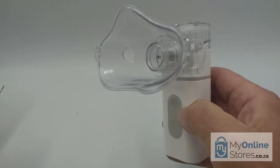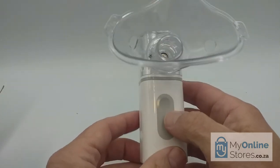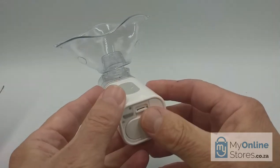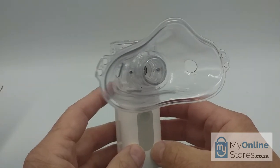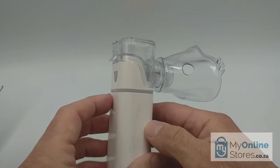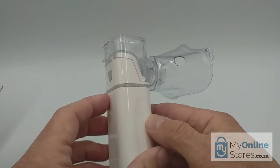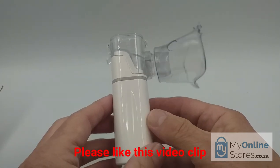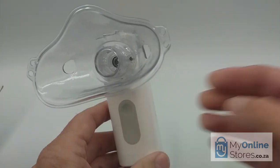After you've completed your treatment, switch the device off if it has not automatically done so, and remove the batteries or USB cable, then proceed to clean the device as per the instructions. And lastly but not least, folks, please consult with your doctor prior to using this device as your health may be at stake. And that's it from me, folks. Until next time.